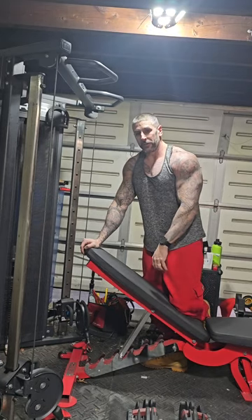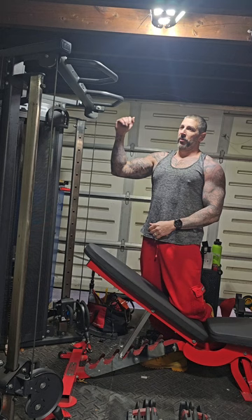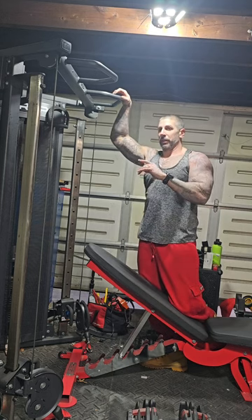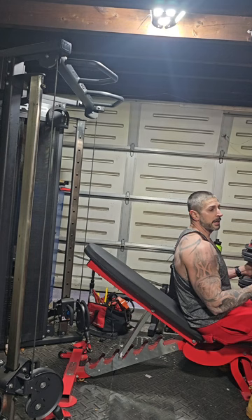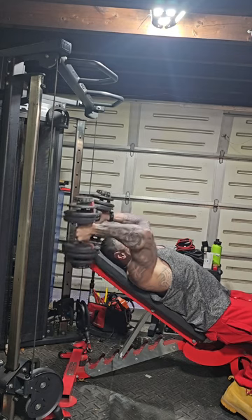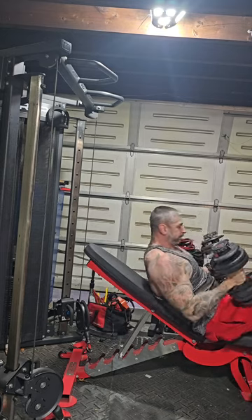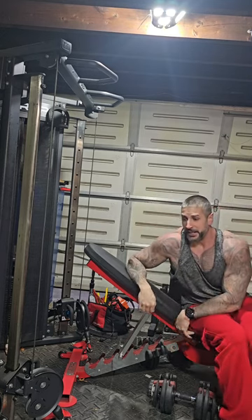Next up, going to do some skull crushers on an incline bench. Try to really focus on the stretch at the bottom of the movement — try to let the weight drag up. It's going to feel like it's stretching, but that's also when the triceps is in the most stretched position. We're going to keep the same weight with the dumbbells I have, doing three or four working sets.